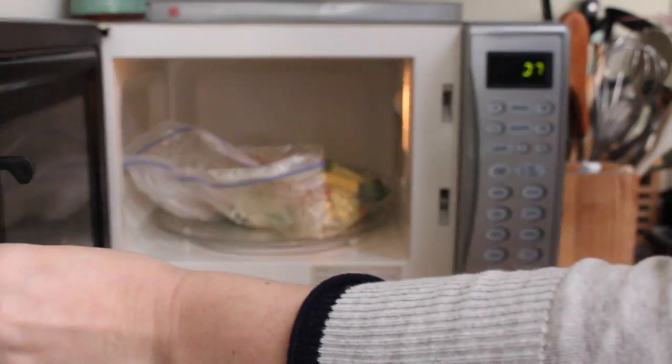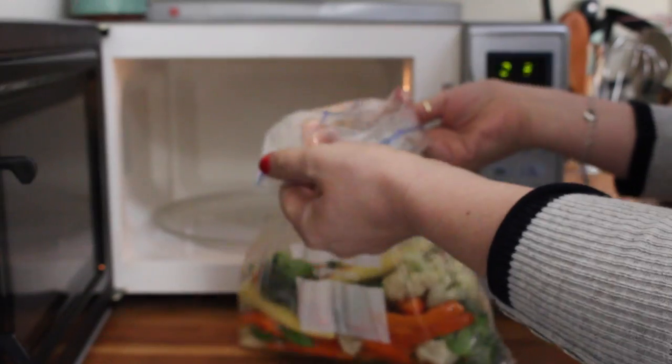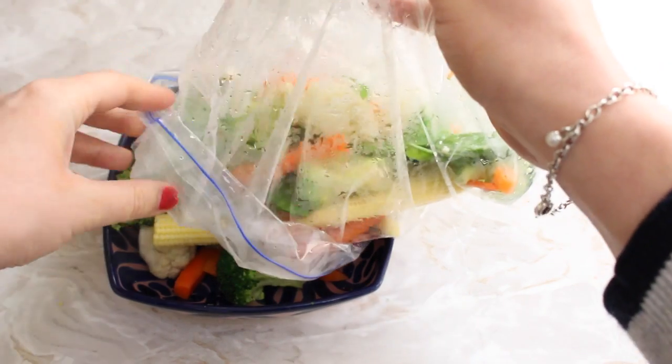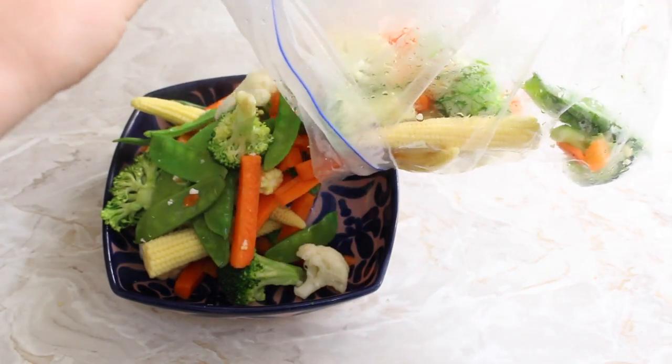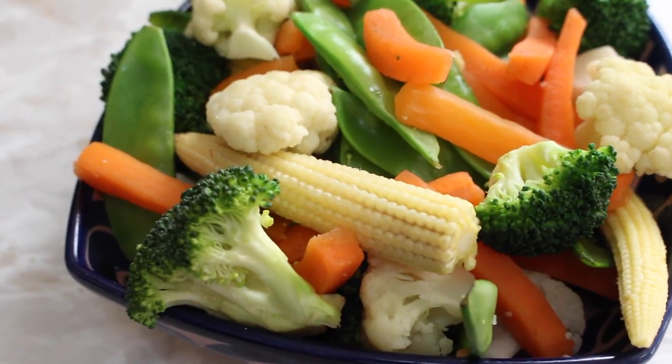Once the microwave is finished cooking, I would recommend opening the door and leaving the vegetables for a couple of minutes to cool, because they are super hot and there will be steam escaping from the bag. Once they've cooled down a little, just transfer them to a bowl and they're ready to serve. This is such a great way to cook vegetables from fresh really quickly but maintain all those lovely nutrients as well.